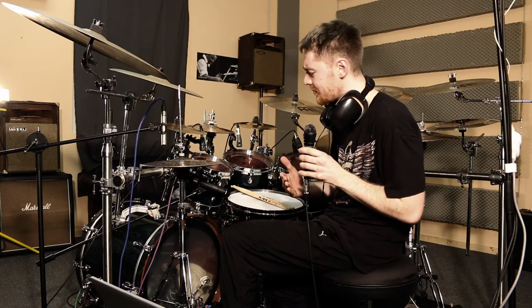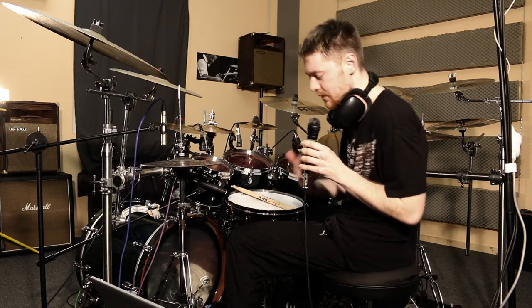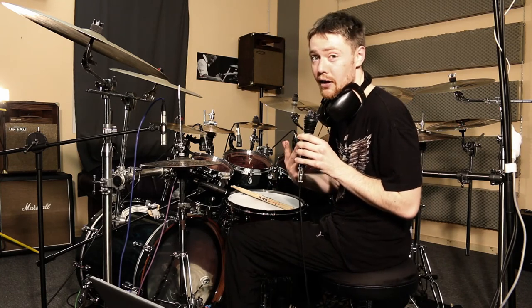I'd rather play it for you, so that you can get an idea what it sounds like.